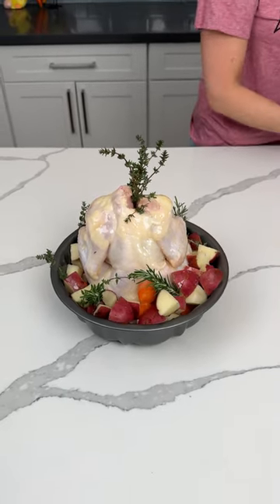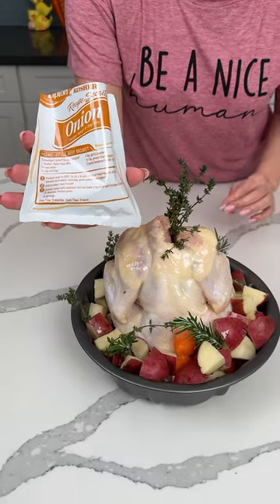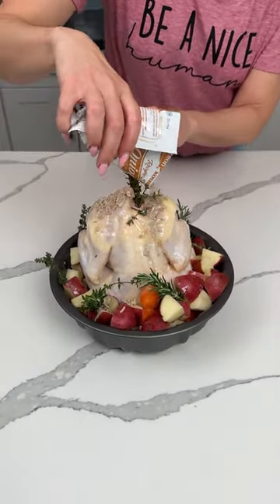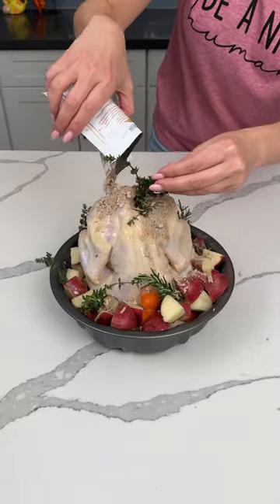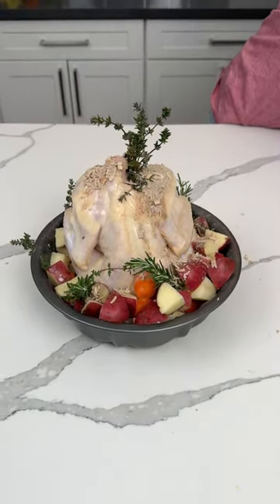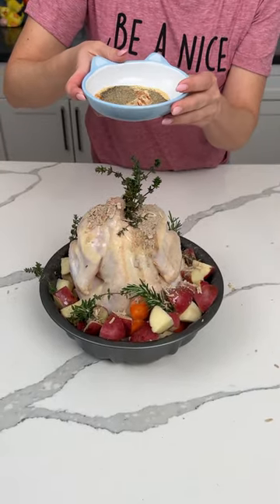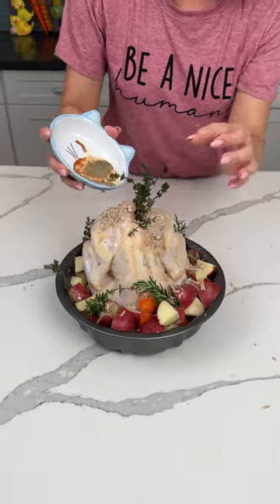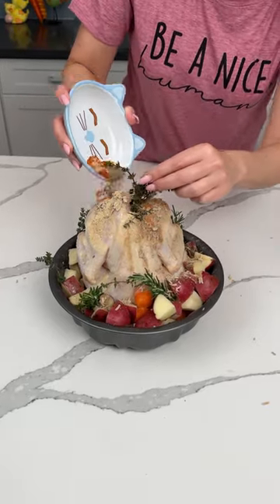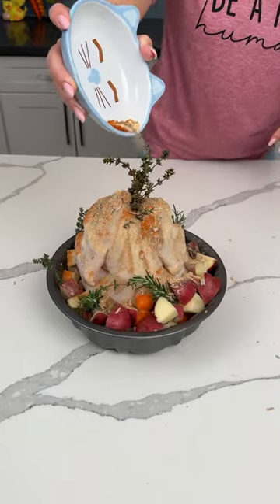You can use any seasonings you want, but I'm using a packet of onion dip and soup mix — we're gonna put this right on top of the chicken. I also have some other spices because I like flavor: pepper, garlic powder, and paprika. We're just gonna put this on top too.